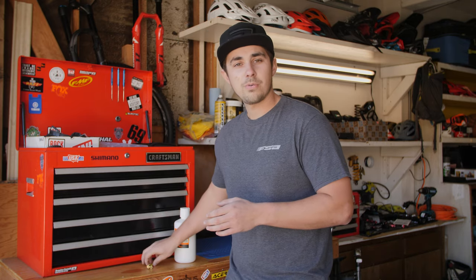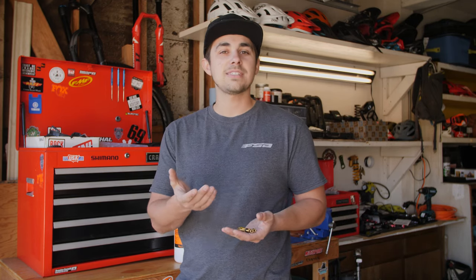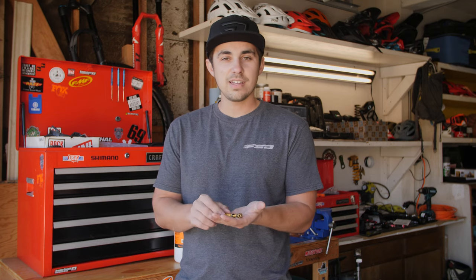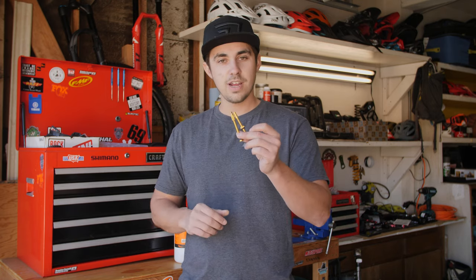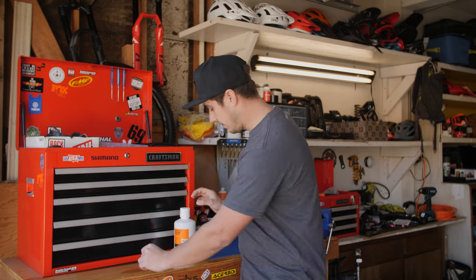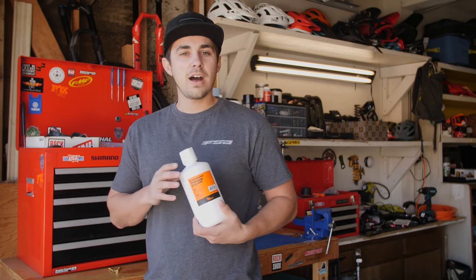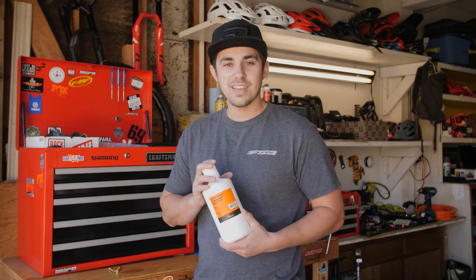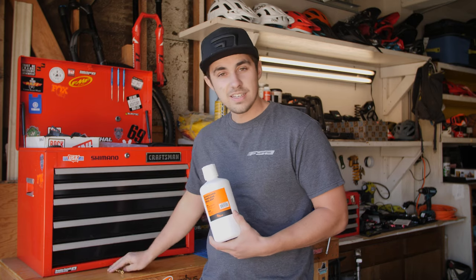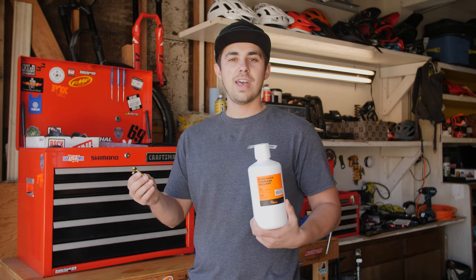To convert to tubeless, what you're going to need is some tubeless valves — something like Muc-Off, Orange Seal, or there are even some titanium options on the market. Tons of ways to go and these little valves will do the trick. You'll also want some sealant — Maxima, Orange Seal, Stan's, there are a bunch of great options on the market. Get yourself a set of valves, get yourself some sealant, make sure your rims are tubeless ready, and go ahead and hit the trails.